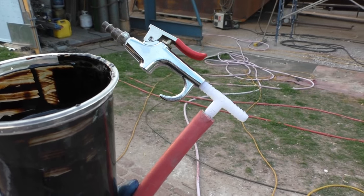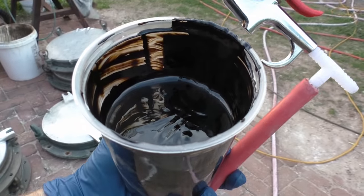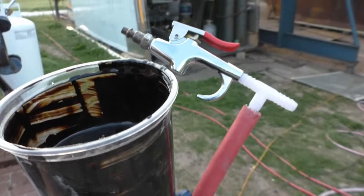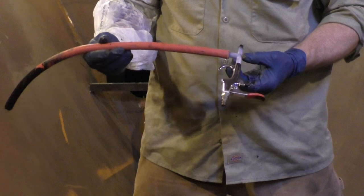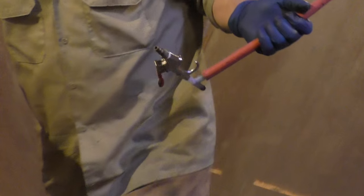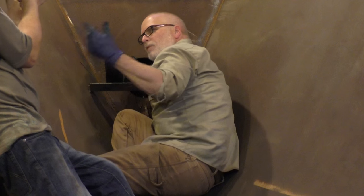We got a Harbor Freight air gun, a plastic T, a little piece of hose, some epoxy — coal tar epoxy — we're going to try spraying. That's not enough of the venturi to work. That'll go back to the brush. Probably get the broken straw.